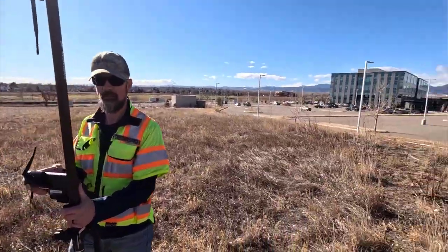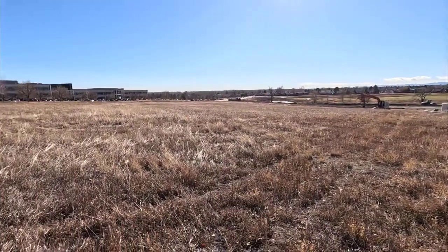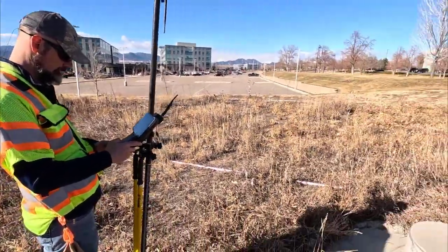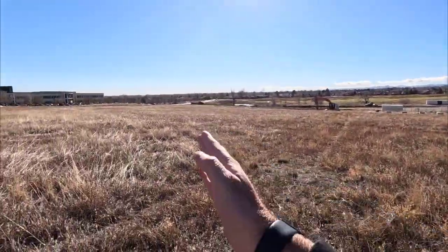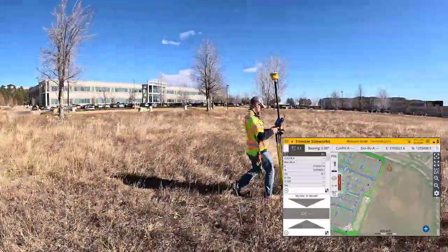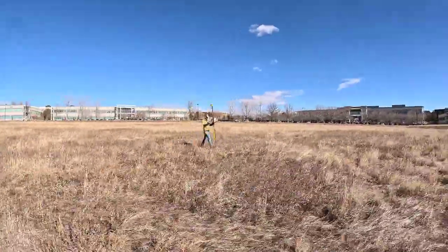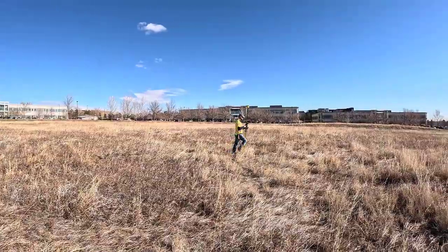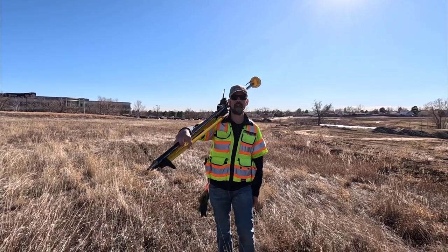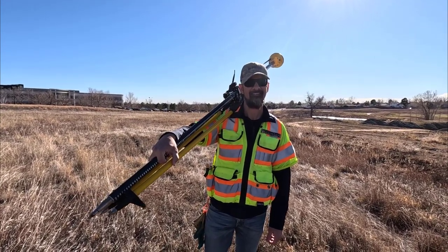This is a Trimble building site — we just need to create a V-ditch running down through here to help with some future work we've got planned. Steve, just start about here and work through the guts of this field. And hey, with tilt compensation I don't even have to worry about getting the pole straight — makes it a lot faster and easier to use SiteWorks now.